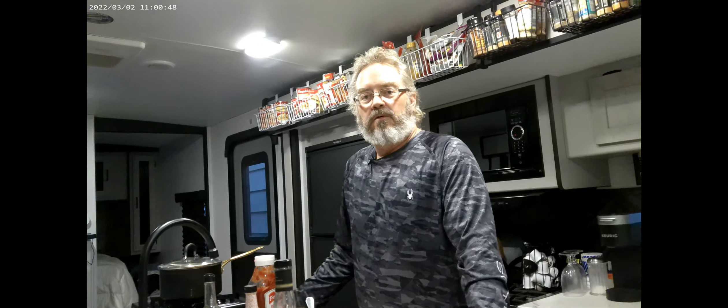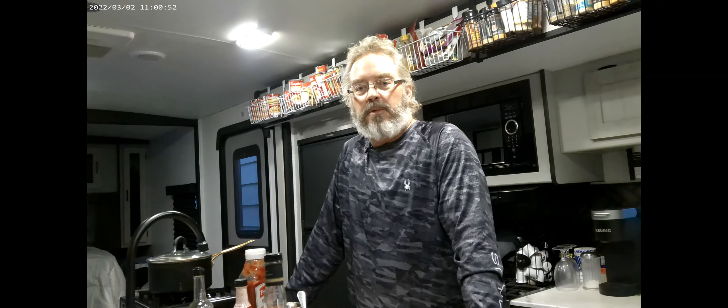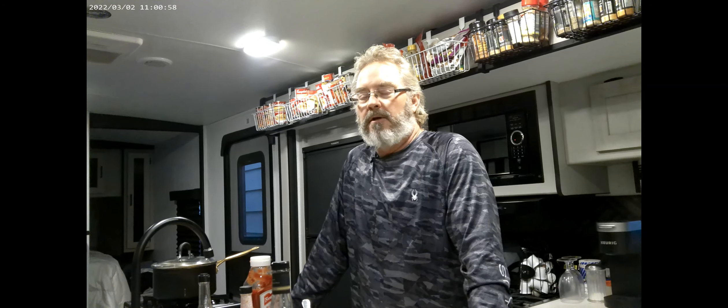Hi guys, welcome back to another episode of Pete's Cookhouse. Today we're going to learn how to make barbecue sauce — make your own barbecue sauce — and not only a barbecue sauce, we're going to be making a bourbon barbecue sauce.